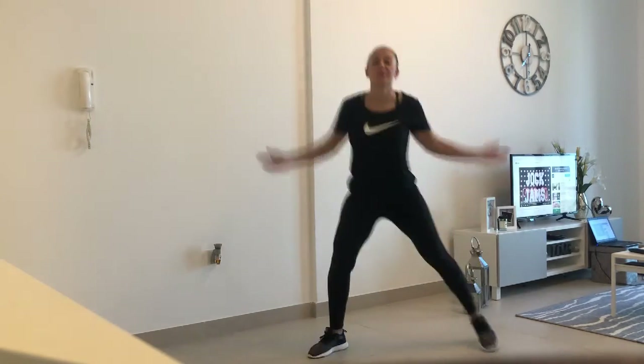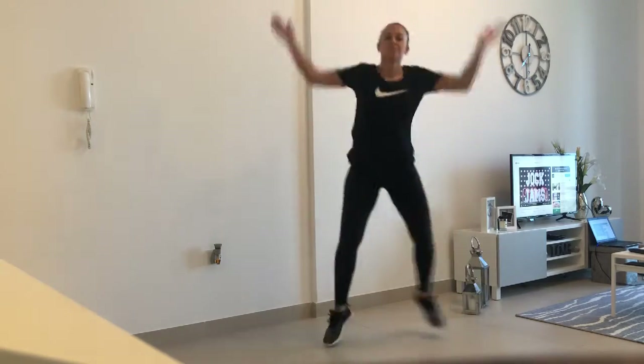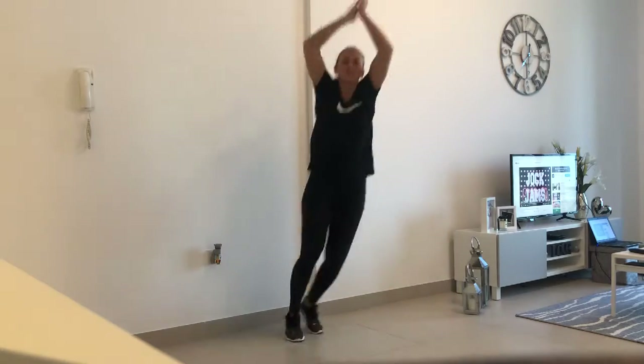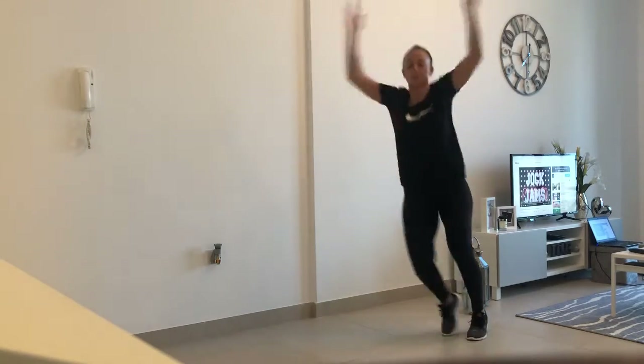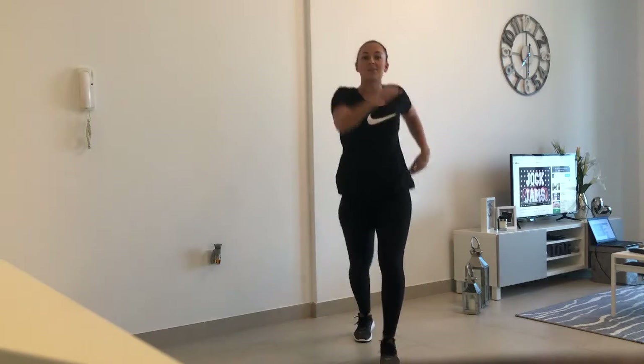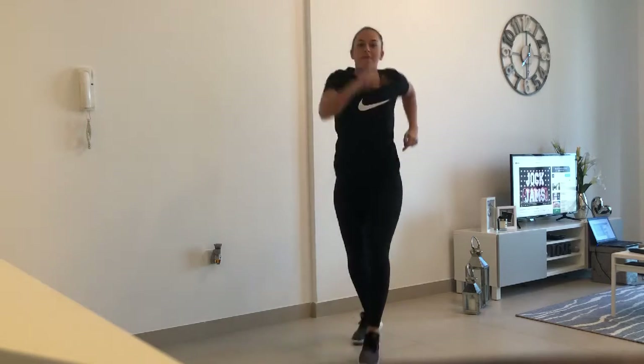Okay, jump in. Let's go — we're going to kick forward and back: forward, kick, back, step, forward, kick.